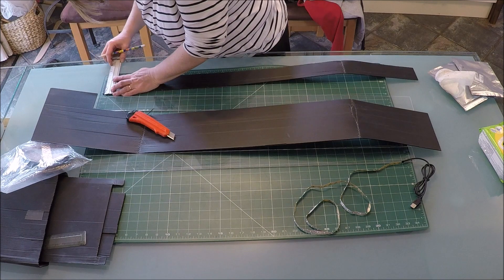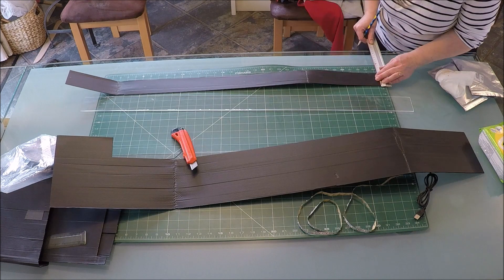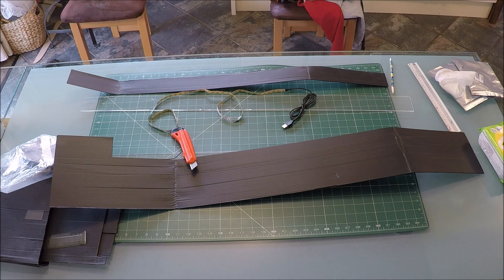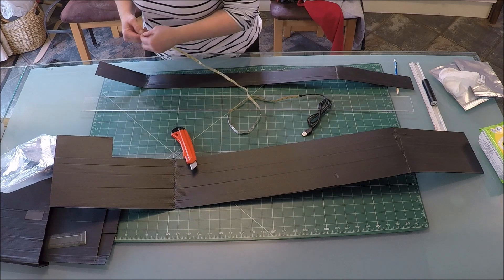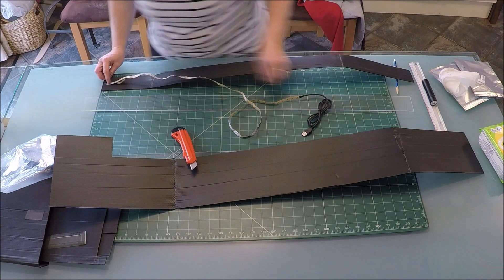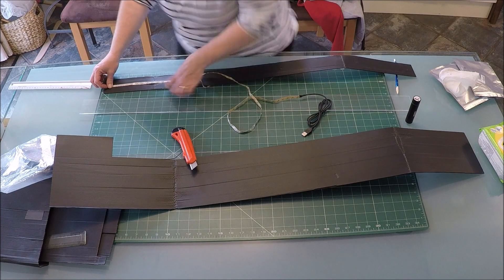Step number one is to get everything scrupulously clean. These materials have been hanging around in the garage so they're covered in sawdust and all sorts of rubbish. I've already washed them down with soap and warm water but they're also prone to a lot of static and so pick up huge amounts of dust even after they've been washed, hence cleaning them again now with these lovely lemon-scented anti-static dusters.